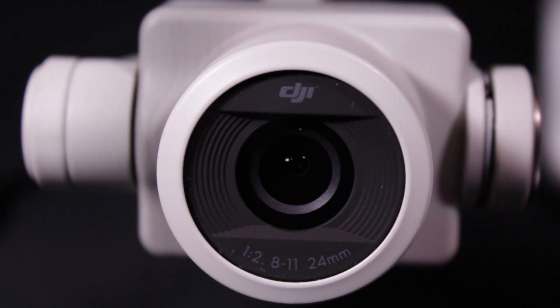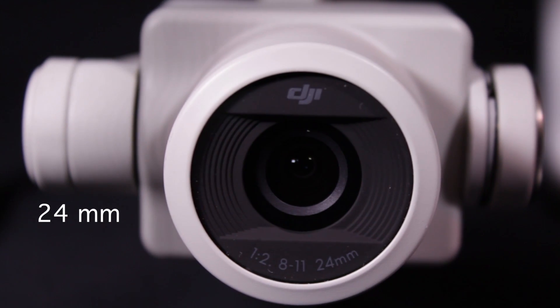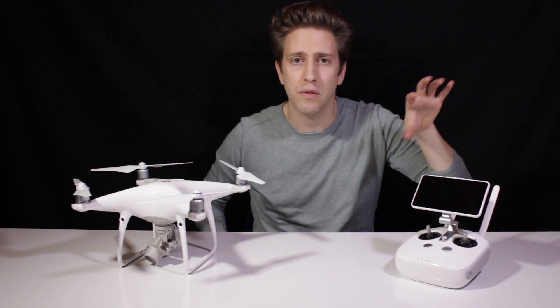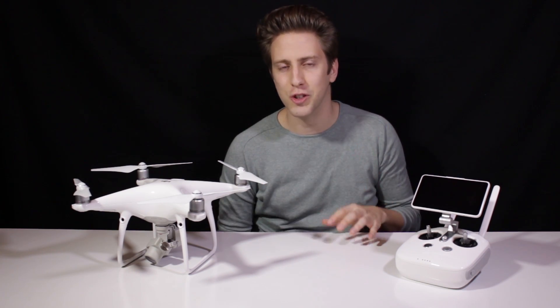If there was something that could be improved a lot on the previous Phantom models, we all know it was the photography. The lens is 24mm, equivalent to a 35mm, with a field of view of 84 degrees. In the comparison we'll be doing next week on WeTalk UAV, we'll compare this Phantom 4 Pro with the Phantom 4 and how what we just said affects your footage. So make sure to subscribe right after watching this video to this channel, because you'll be up to date on all the contents we're uploading here.